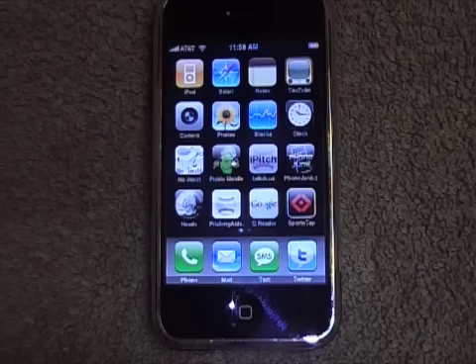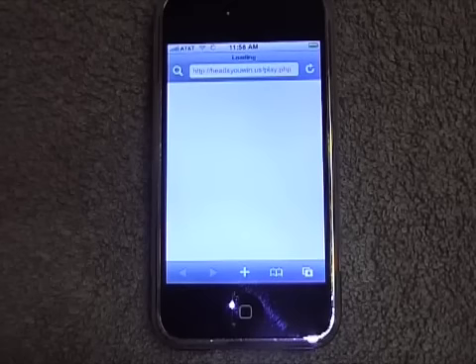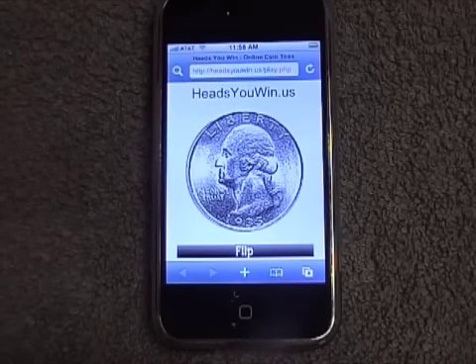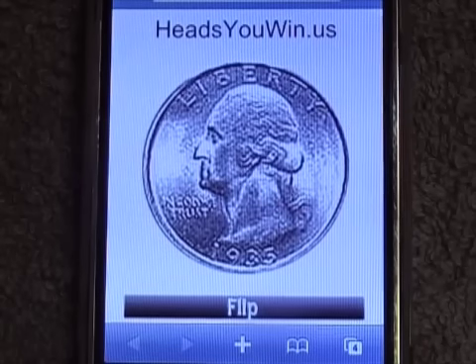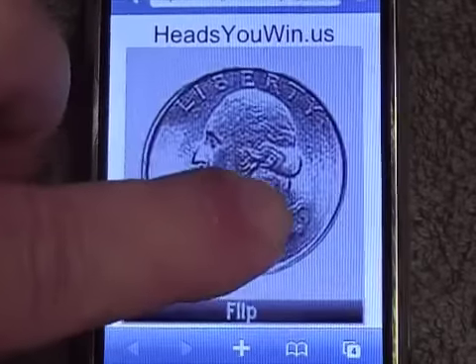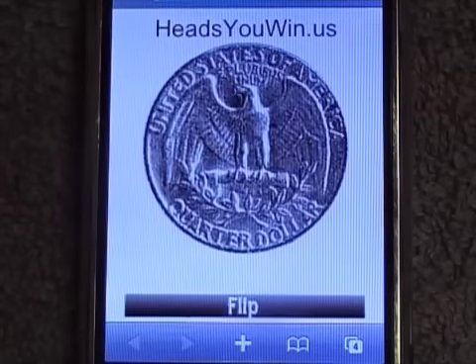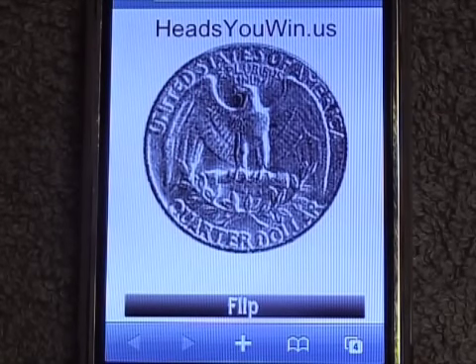Once you've saved the app on your iPhone, you simply go to the icon that looks like a quarter and you click on it. The program will load. Once the application loads, you'll see there's a coin on there. You simply touch the coin and it'll flip — it's as simple as that. So if you're an umpire and you forgot your coin to toss before the game, just pull out your iPod or your iPhone and flip a coin.